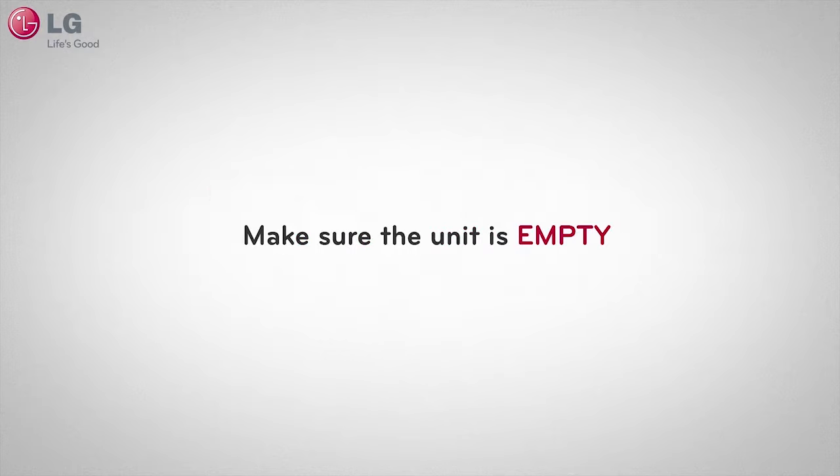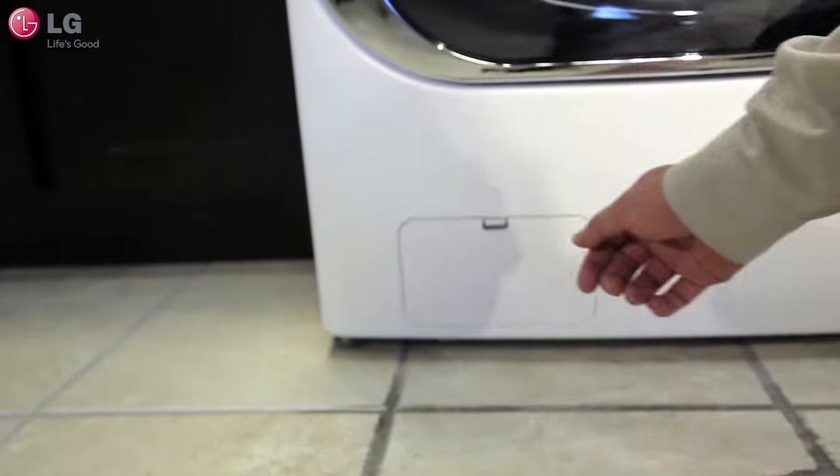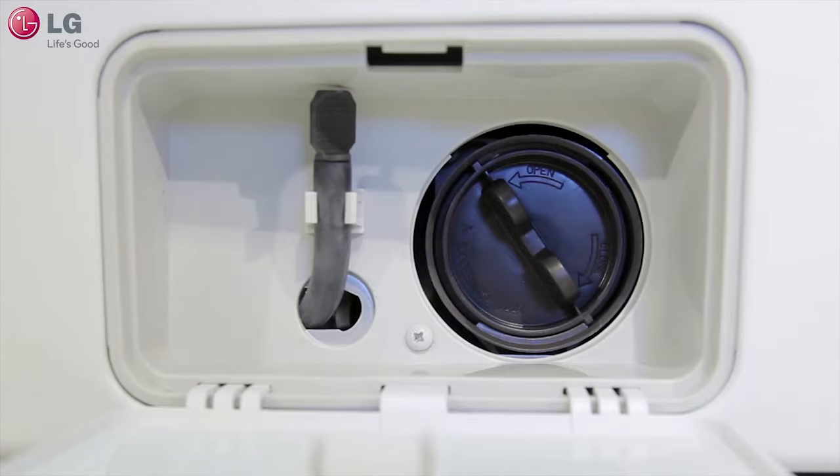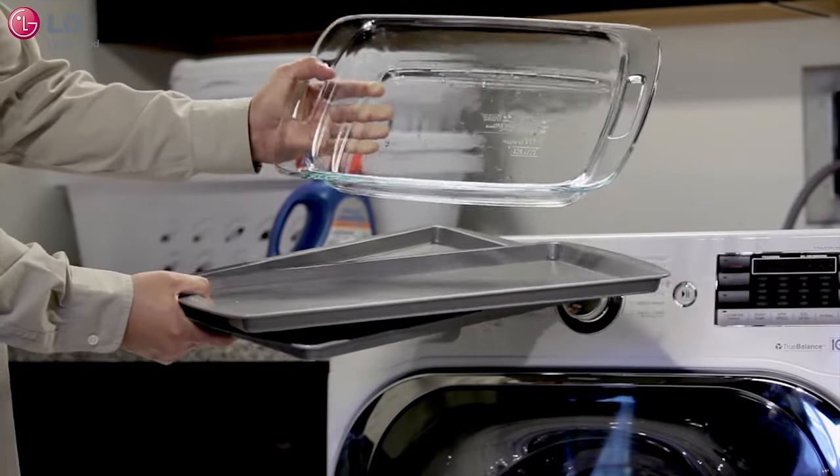Before we begin, make sure the unit is empty, turned off, and drained of any visible water in the tub. Locate the access panel on the lower front of your front load washer. Next, grab a shallow pan and have it ready by placing it near the access panel to collect the water.